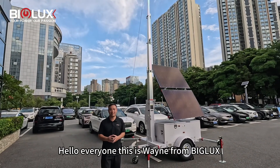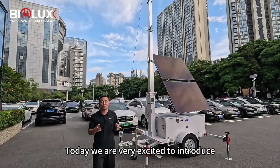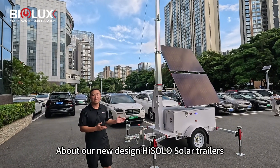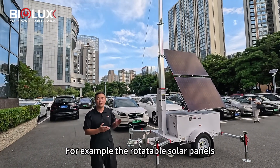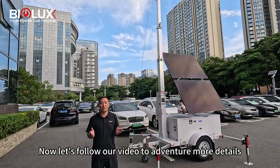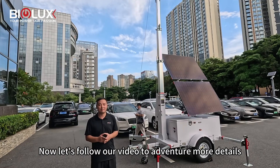Hello everyone, this is Wayne from Big Glass. Today we are very excited to introduce all our new designed high solar trailers. There are many highlights, for example the rotatable solar panels, built-in cable inside the mast and so on. Now let's follow our video to adventure more details. Thank you.